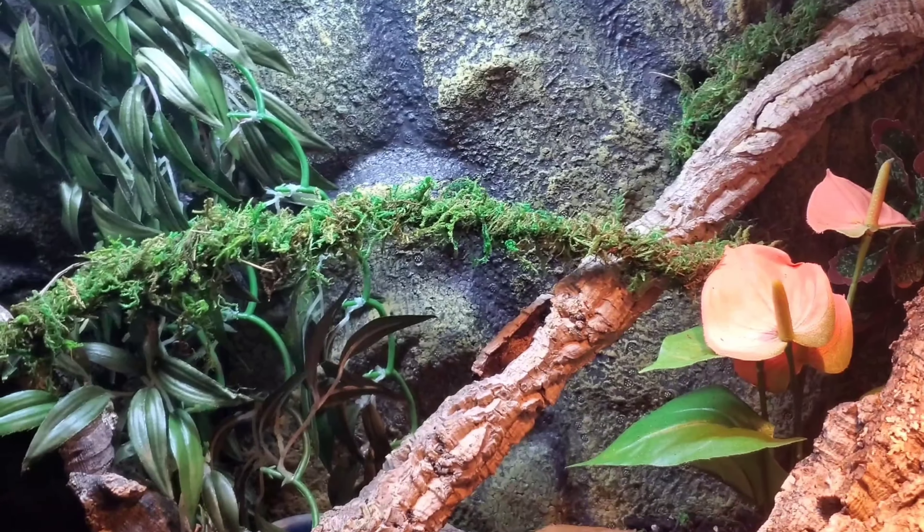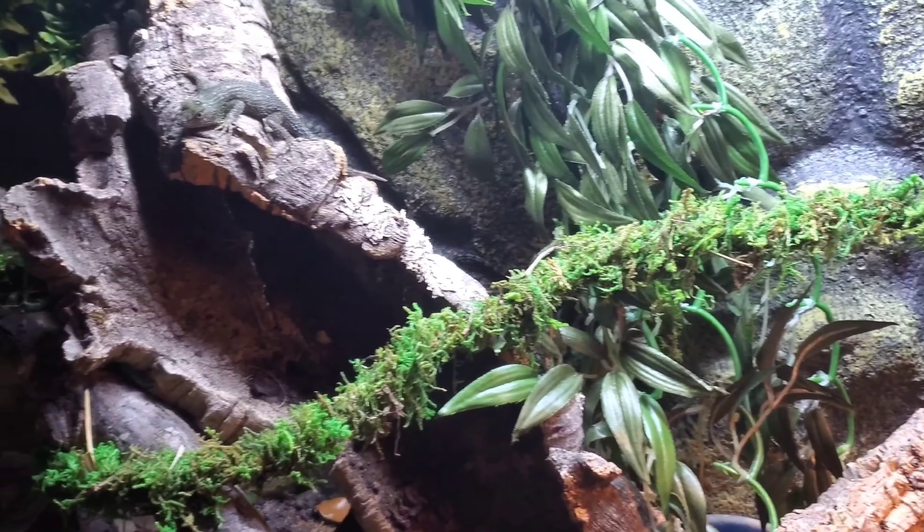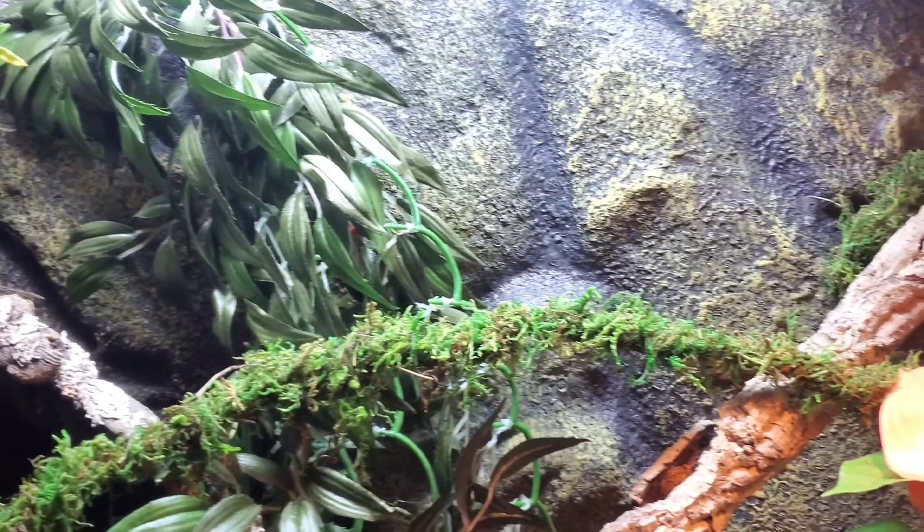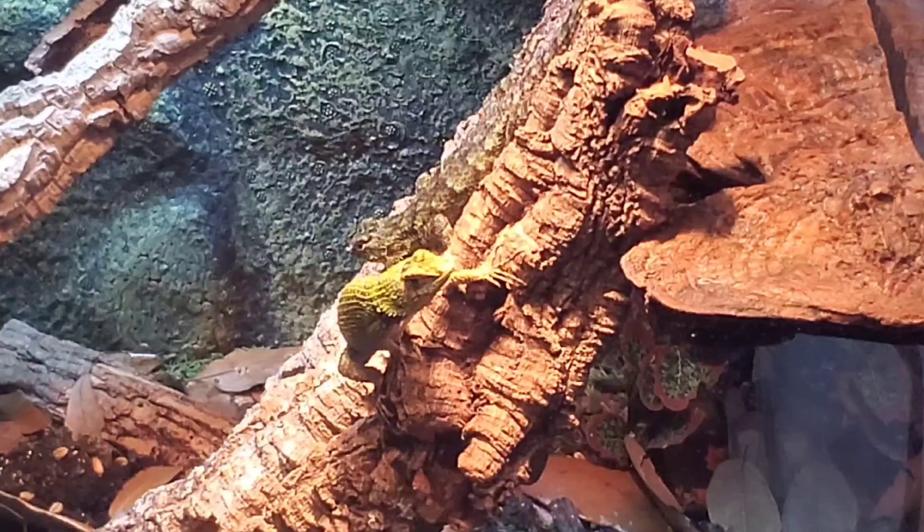The two Emerald Swifts I have right now are a pair. If I'm not looking to breed them or don't want my female to be overly stressed, I divide them into two different sections of the enclosure so the female isn't constantly being pestered by the male. However, for the purpose of this video I removed the divider to get clips of the two animals in the same space interacting, so viewers can have a better representation of how these animals behave when living together.